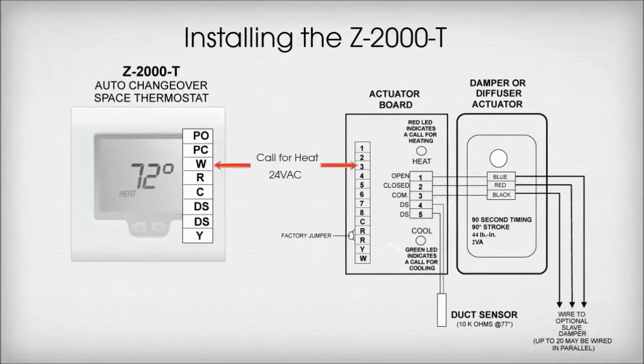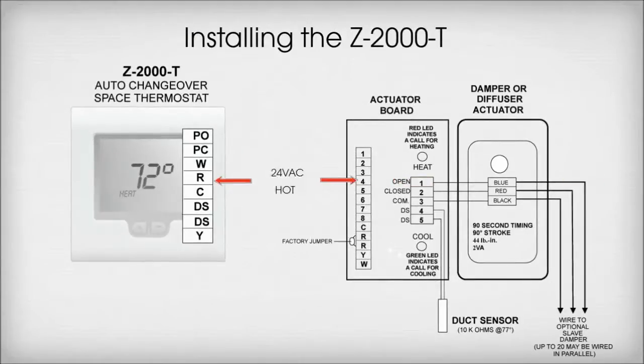Terminal W on the thermostat wires to Terminal 3 on the actuator board. This is call for heat. Terminal R on the thermostat wires to Terminal 4 on the actuator board. This is 24VAC hot.